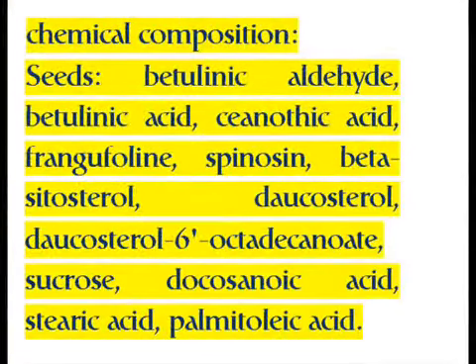Seeds: contain betulinic aldehyde, betulinic acid, synothic acid, frangifolin, spinosin, beta-cytosterol, docosterol, docosterol-6-octate-canoate, sucrose, docosinoic acid, stearic acid, and pomidoleic acid.